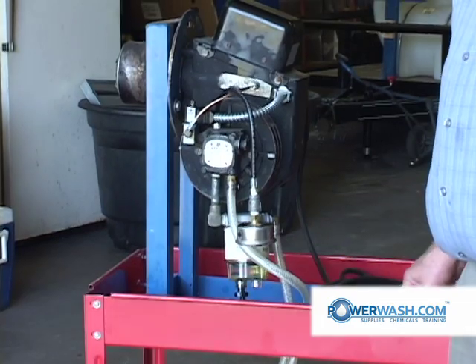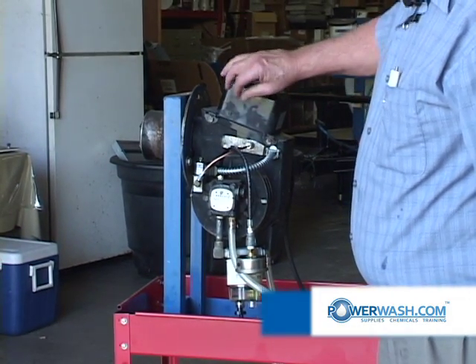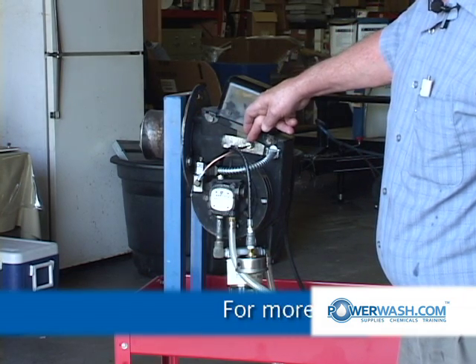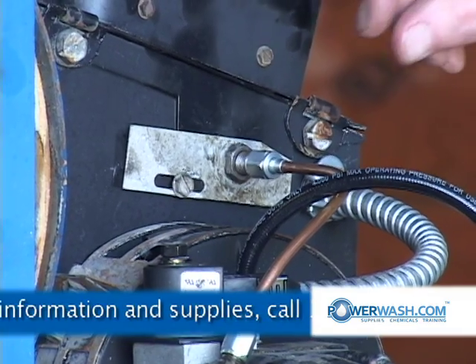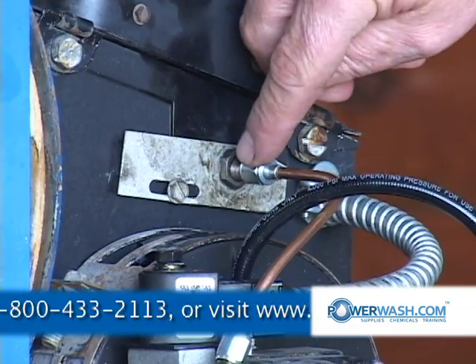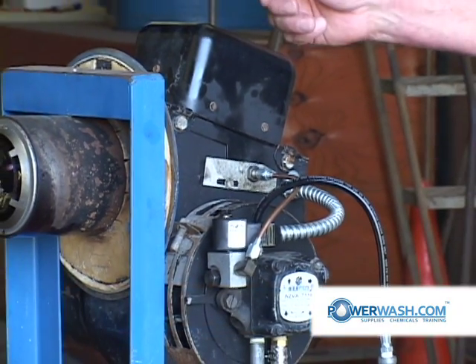If you have fuel there, the next thing you would do to find out if you're getting fuel into the burner is unscrew this nut here on this fuel transfer line. Then you would squeeze your trigger again and if fuel comes out, you know you have fuel. If you have no fuel, then you have to troubleshoot farther back up the line.